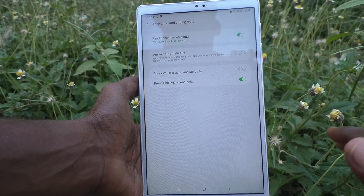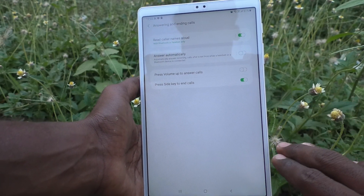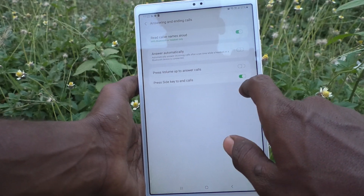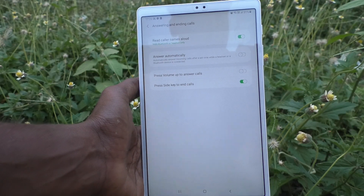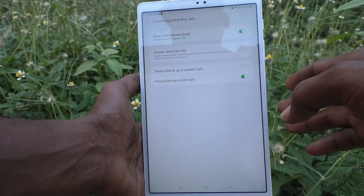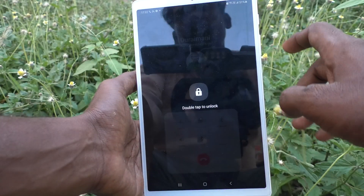You can make sure that your call has ended and you can speak to yourself or say something in secret after cutting the call. So make sure your call is cut — just use this hard key. Make sure this button is enabled and you can use this power key to end the calls.